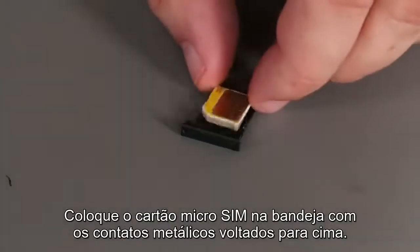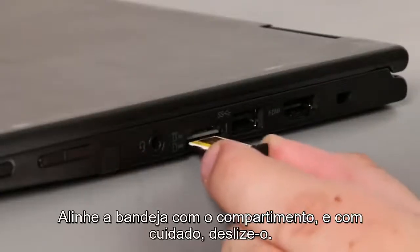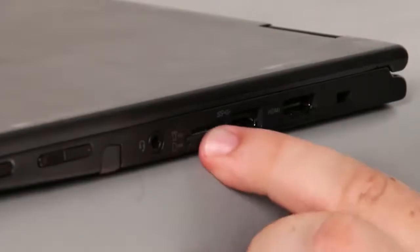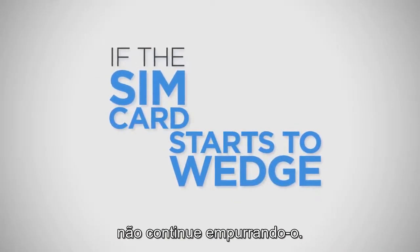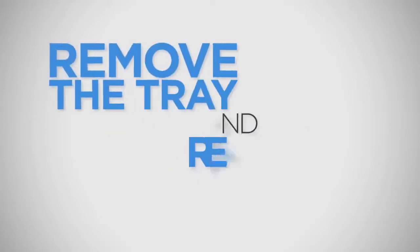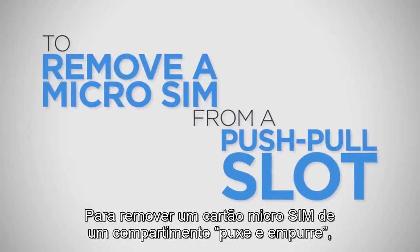Place the Micro SIM card into the tray with the metallic contacts facing up. Align the tray with the slot and carefully slide it in. If the SIM card starts to wedge between the slot and the tray, do not continue pushing it in.